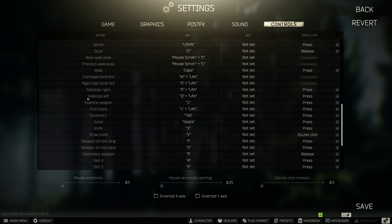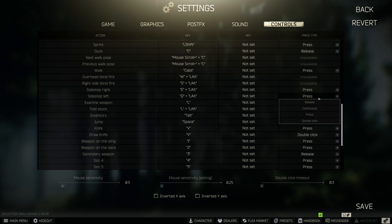The first thing you need to do is go into your controls tab and look for the sidestep settings. These come defaulted to Left Alt + Q to roll to your left shoulder, and Left Alt + E to roll to your right shoulder. If you have it set to press, you press once; if you set it to continuous, holding the two keys will perform the action until you let go. I would recommend having it on press.